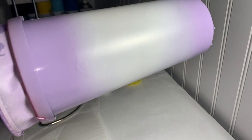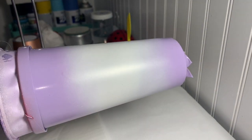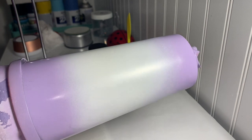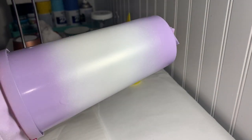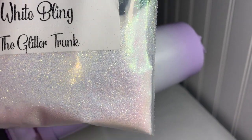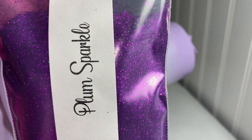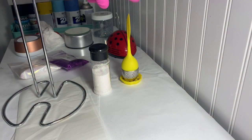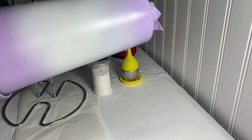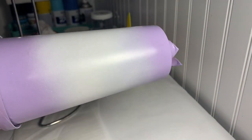I've prepped my storyboard cup and painted it, and we're now going to apply glitter. I'm going to use White Bling by the Glitter Trunk, which I put in a shaker, and Plum Spice by Glitter Trunk in the little ombre shaker. I'm going to mix up some epoxy and we'll get started.